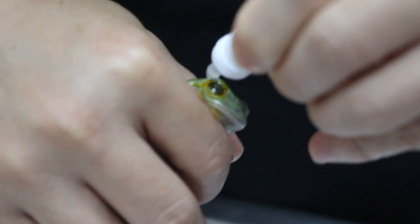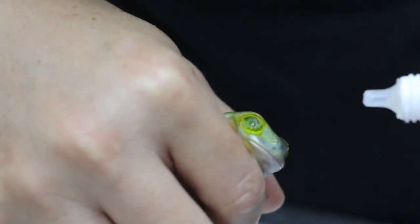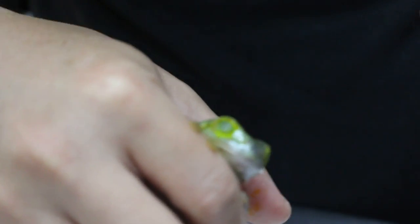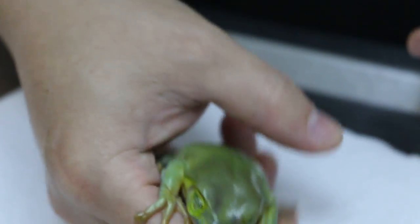Two drops, three times a day. Let it come down first, let it slowly come down the table first.